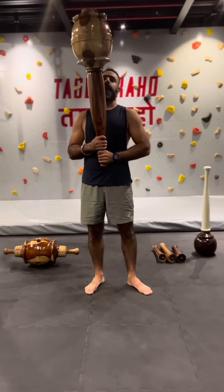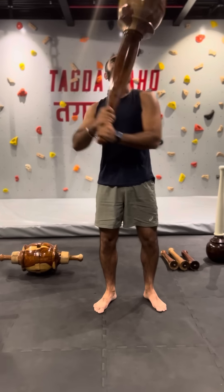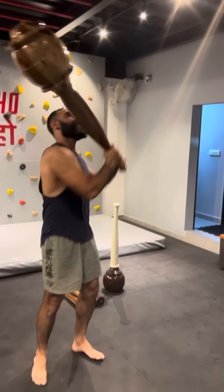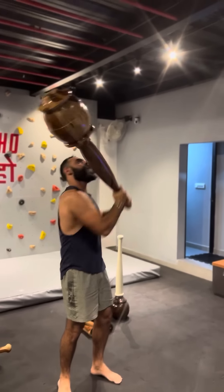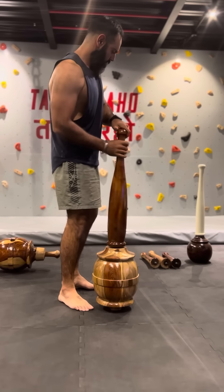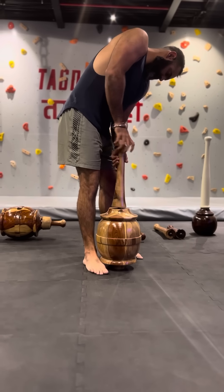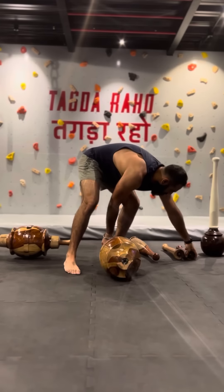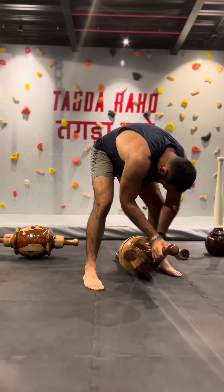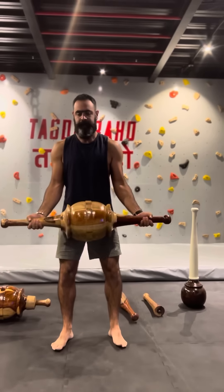Let me introduce you to the beast which we also call as the Vajra. This is by far the most versatile and modular equipment that's part of our arsenal at Tagdaraho. This equipment has been inspired from the Hanuman Gada. Only in the Vajra you have contraptions and grips that can be added to either end of the equipment, making it a lot more versatile for your training.